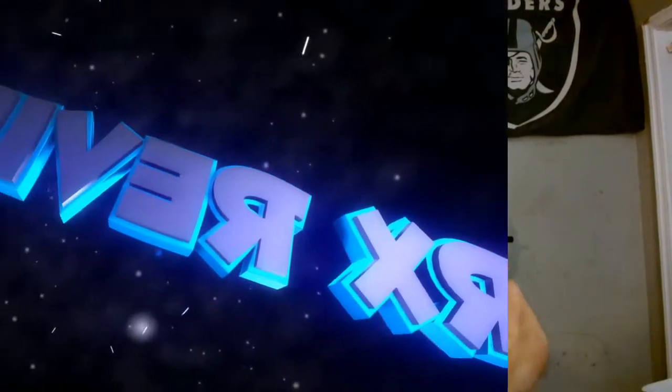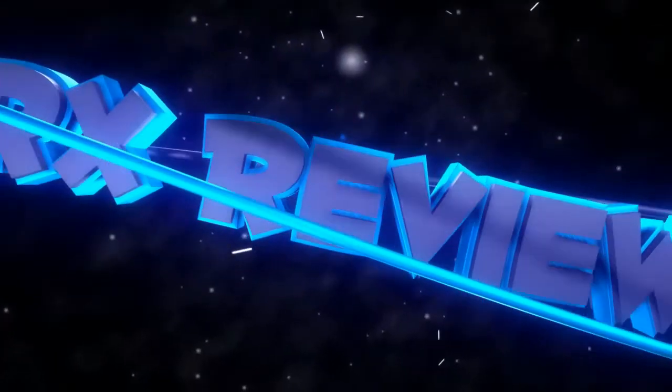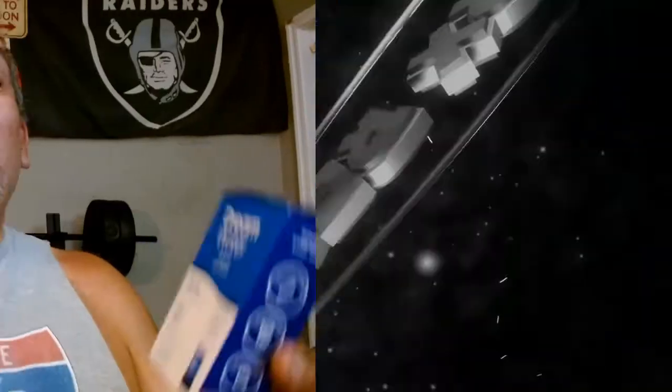Today in this corner we have Dream Water the shot, and in this corner we've got Dream Water the powder — which is the best? Coming right up. Welcome back to JRX Reviews. I've been testing out the Dream Water products lately, and the powder version popped up in my feed, so I figured let's give that a shot.